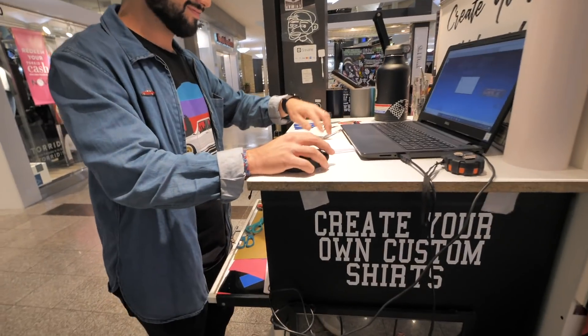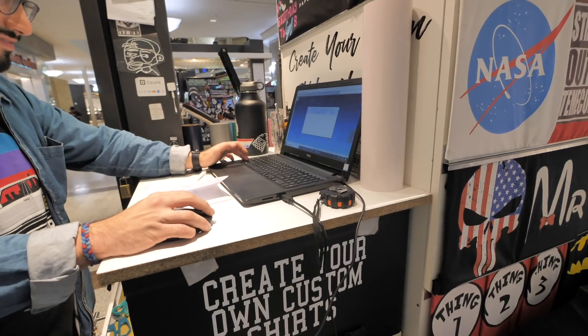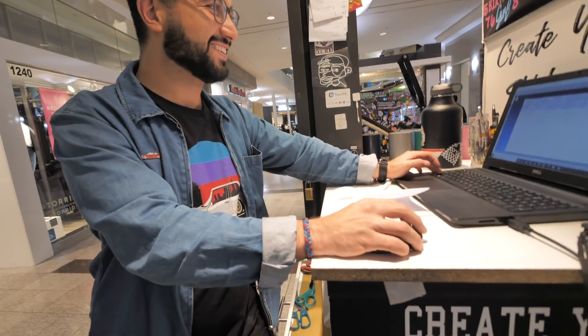I'm not gonna lie, I'm really nervous on the deck one — getting that photo and tracing it. That's what I was gonna ask you about.